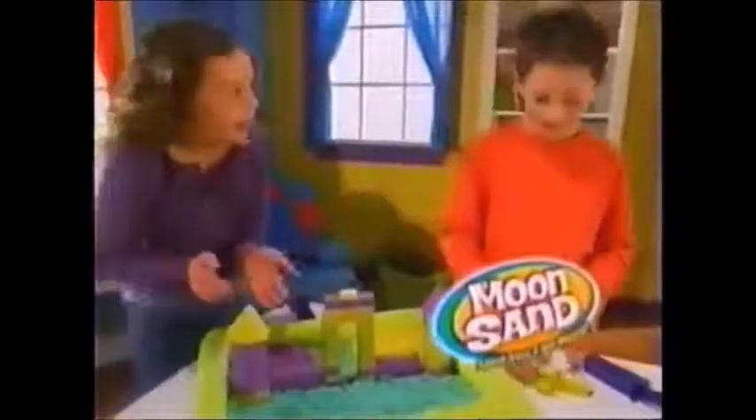Now the fun-filled world of Moonsand is yours to discover with the all-new Moonsand Creation Kit! And look — you can even bake your Moonsand creation, then paint it, and keep it forever!